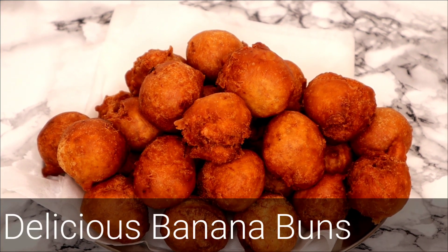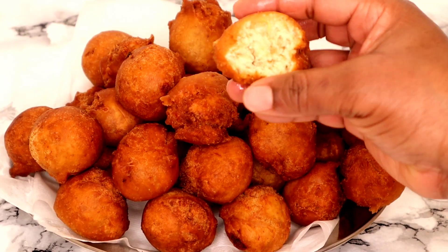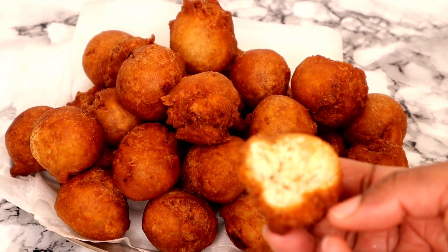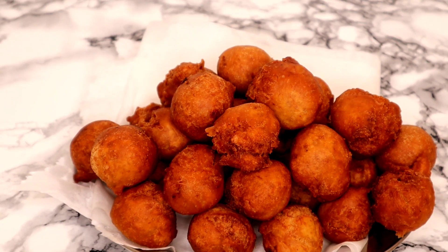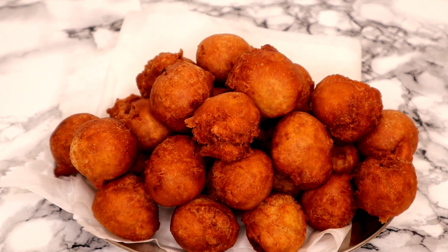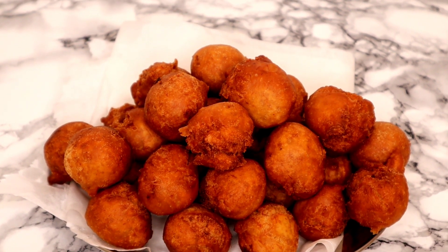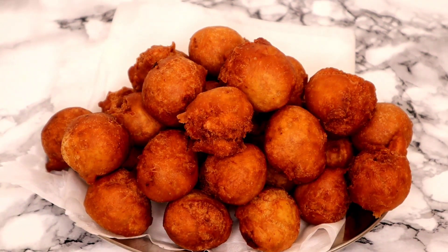Hey guys, welcome back to my channel, hope you're well. In today's video I will be showing you how to make these delicious tasty banana buns. These buns taste so so delicious, they are very easy to make. Buns is one of many snacks in Nigeria that you can enjoy with either a warm or cold drink. If you want to see how I make these banana buns, just keep watching.